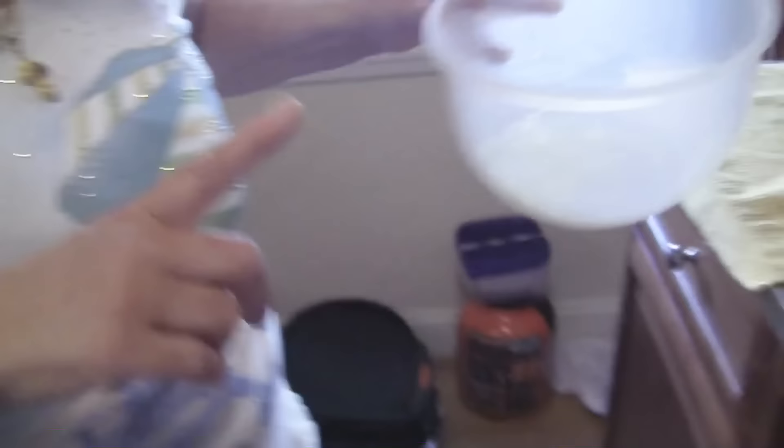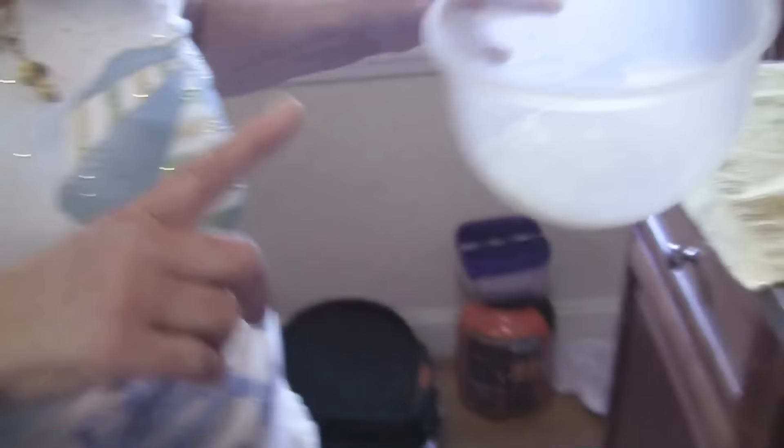We need one and a half cups crushed almonds — this is almonds — half a cup of sugar, half a teaspoon cinnamon, four or five tablespoons of the juice of a squeezed orange, six eggs — six egg yolks and six whites. I have them separated here. Six whites.